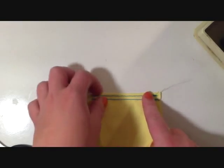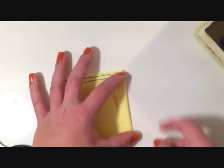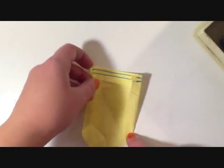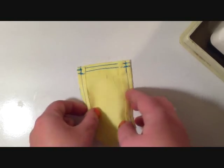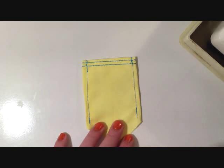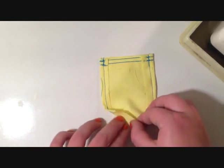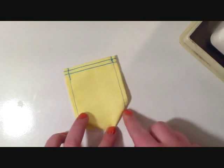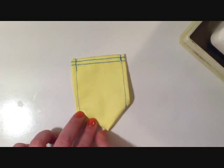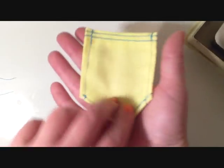I did my double stitch on the top of the pocket, and now I'm doing a single stitch straight down each side. Then I sew up the corners by folding each piece over, sewing down, folding the other piece over, and making sure the corners are even and the tip is in the middle. The finished pocket looks like this on the front and back — I think it came out pretty well.